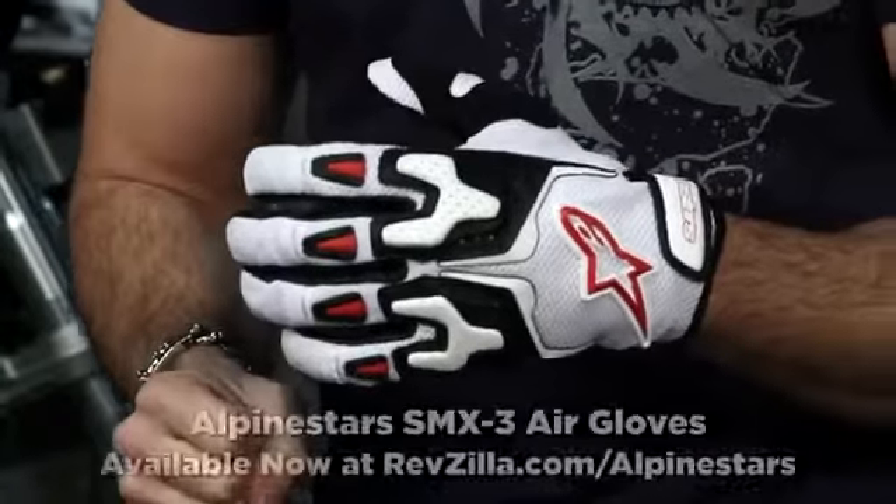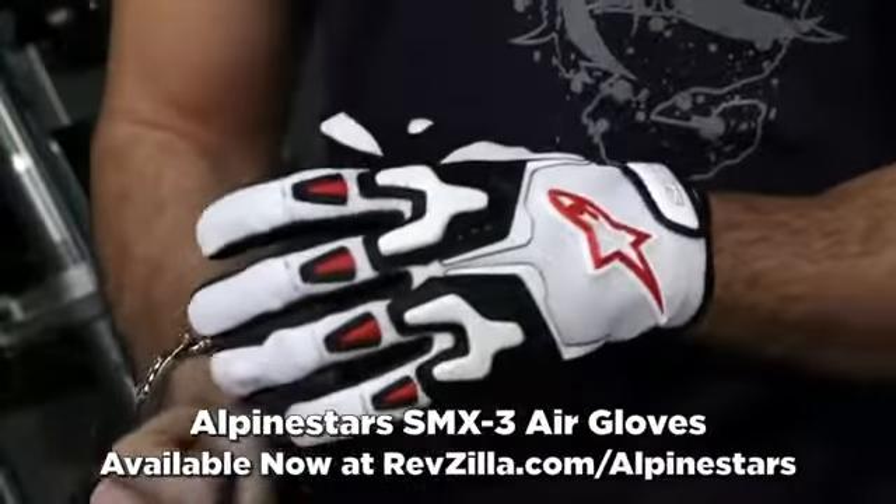Hey, this is Anthony with RevZilla TV, where you can watch, decide, and ride. In this video, we're going to break down a brand new glove in the 2012 Alpinestars collection. This is called the SMX3.